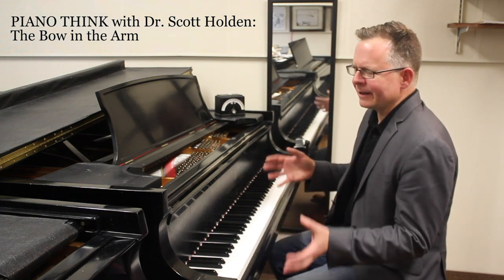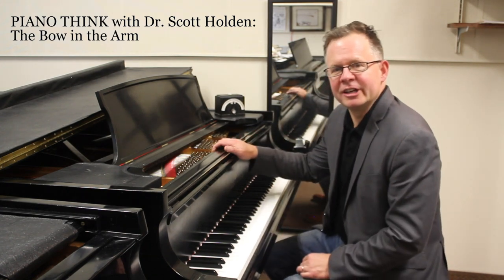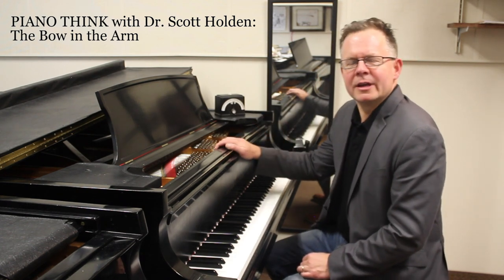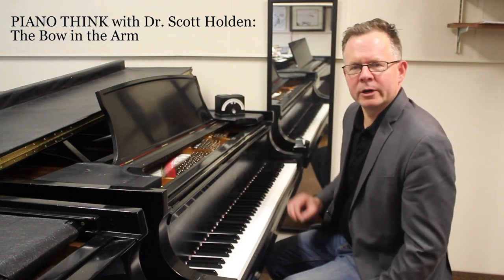My father-in-law actually teaches Tai Chi, and I know just the most marginal amount, but the principle, I think, is quite important.